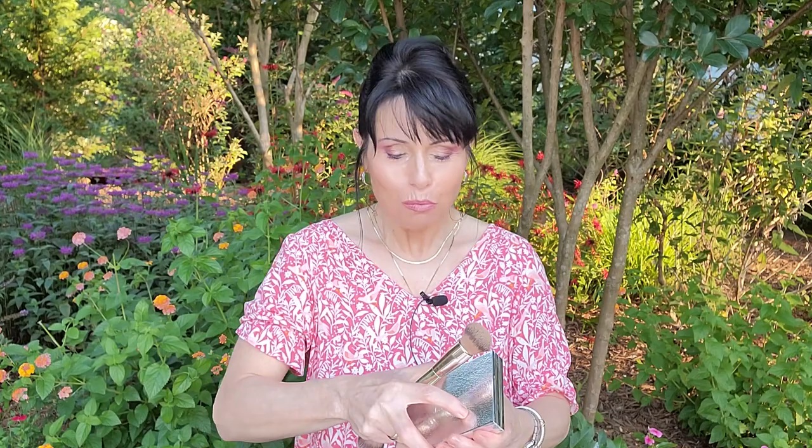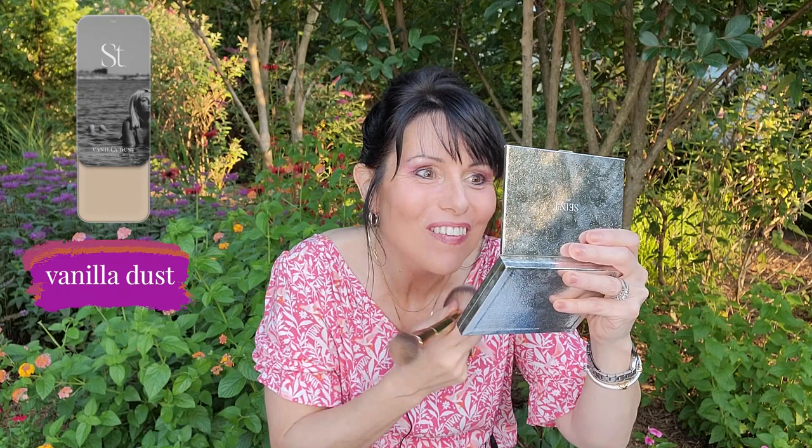I take my blush and bronzer brush to clean up any fallout — maybe a little purple from 'as if,' but that just fixed it. So that's the final eyeshadow look. Let me shut my eyes so you can get a good look — it's really pretty. I think this is absolutely gorgeous; I love this and I hope you enjoyed it too.